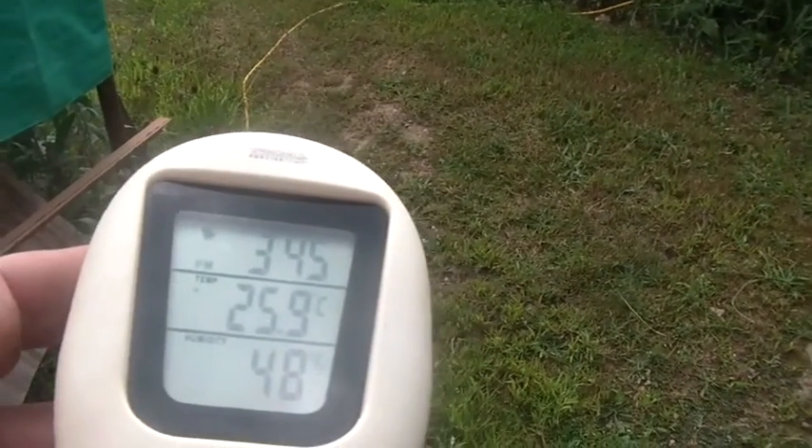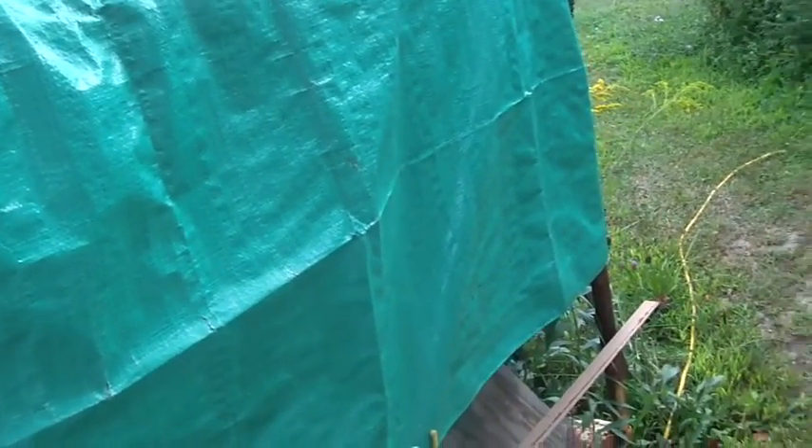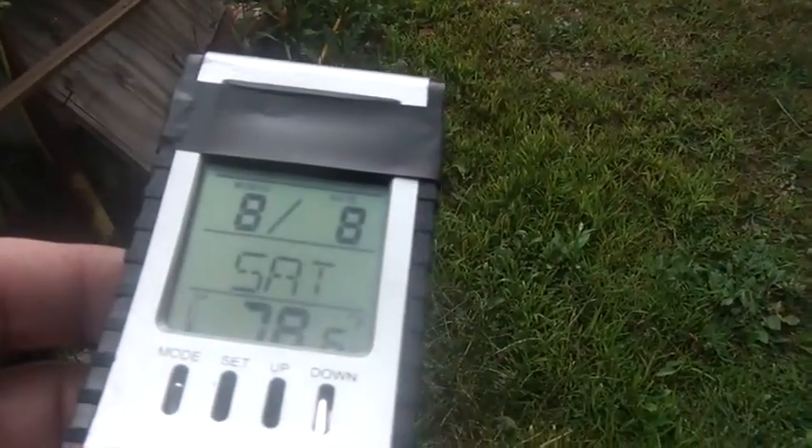Hey folks, welcome back to the horde. I'm fighting with my camera — keeps wanting to do the upside-down thing. It's about 3:45, 25.9 degrees Celsius, 48 percent humidity. It's also the 8th of August, Saturday, 78.6 degrees Fahrenheit.